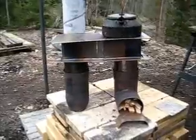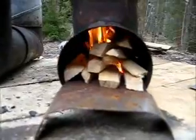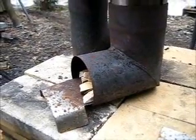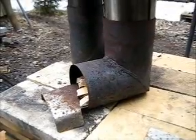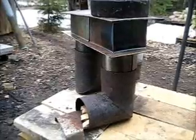Now this is a more efficient cook stove, with this kind of fire chamber. This L-shape fire chamber and heat riser system gives much more heat to the cooking plate.